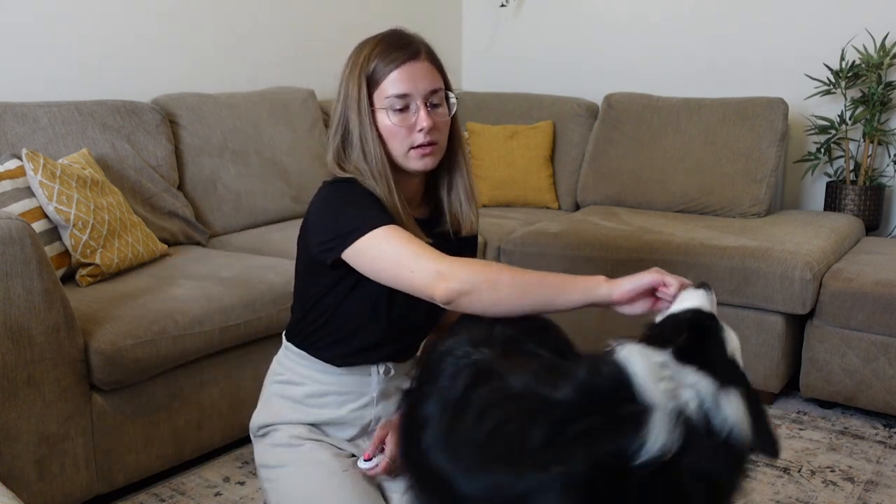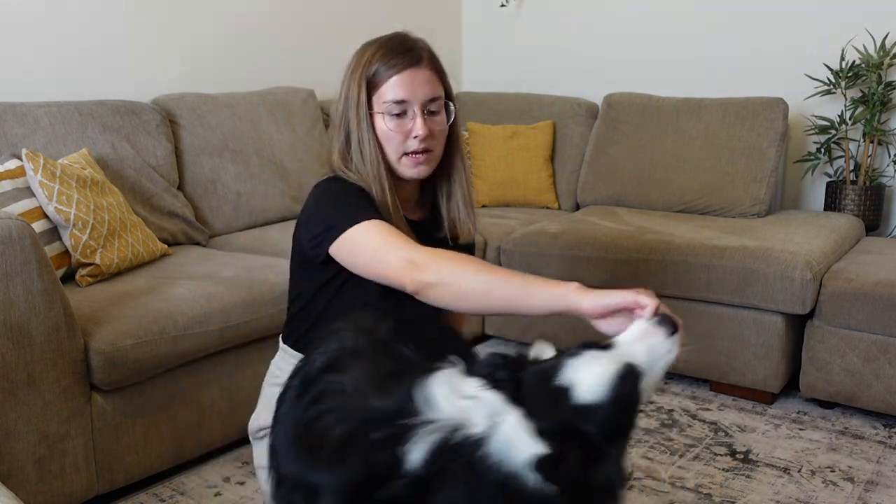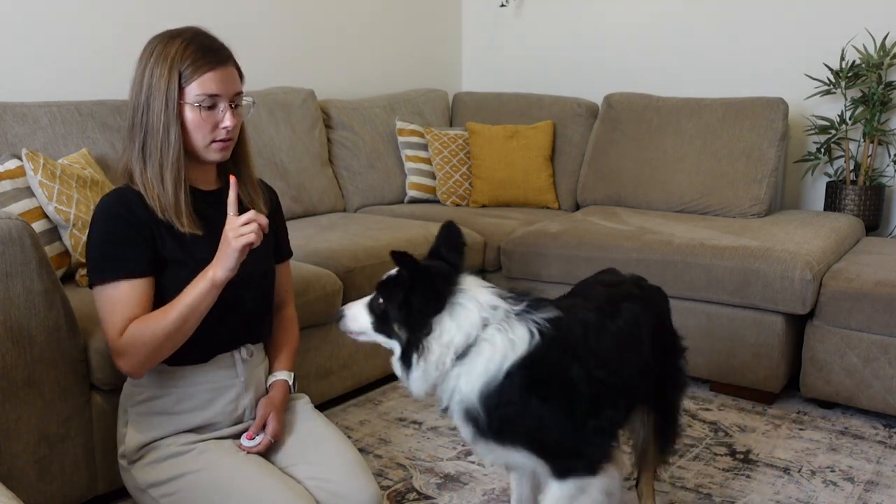Once he's done a full 360 degrees, I'll mark and reward. You want to start introducing a cue once you've really got the dog spinning 360 degrees with ease — so I'm going to say 'spin.' Then eventually, once they're very familiar with the cue and the motion itself, you can start to introduce a hand signal. I just use a single finger in the direction I want him to spin or turn.